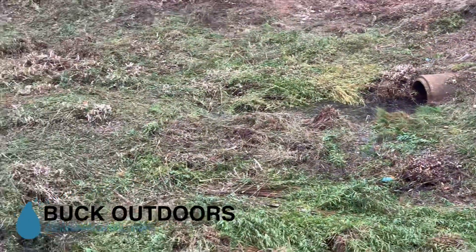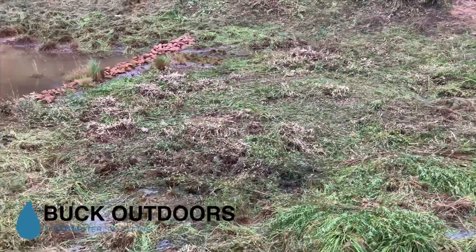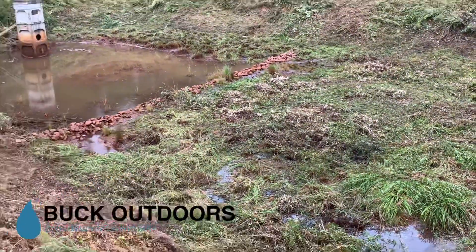But as we look at the inlet pipe here, we see some water standing around there, and that's a problem I want to talk to you about. Let me get down to the bottom of the pond and tell you a little bit more.